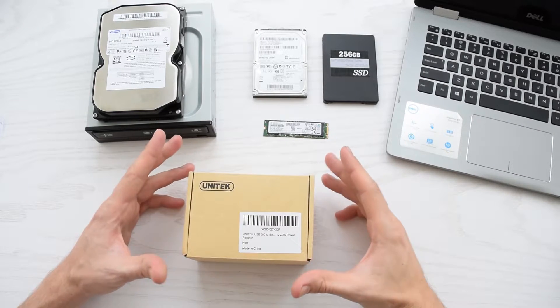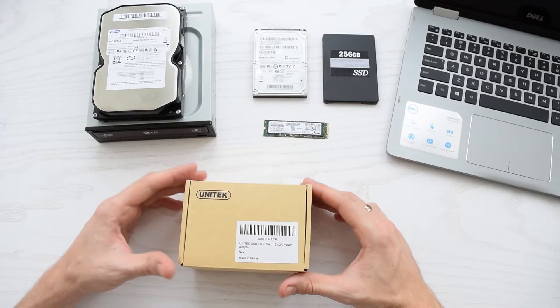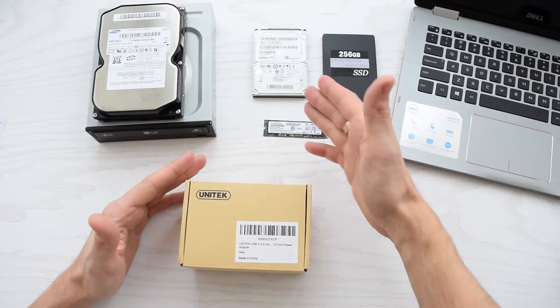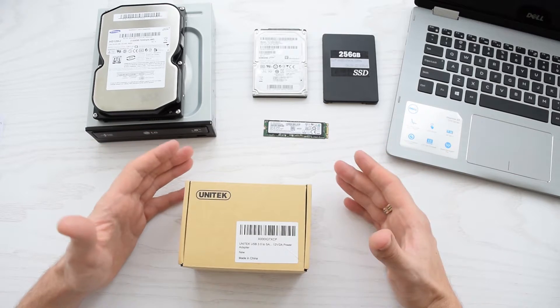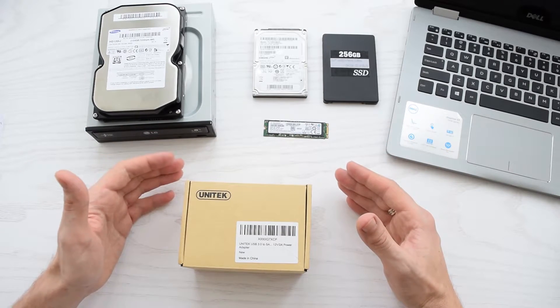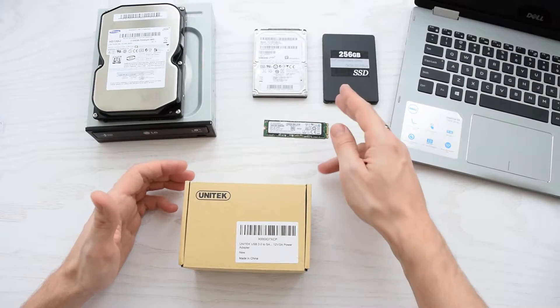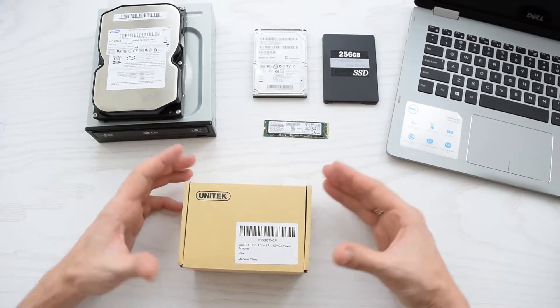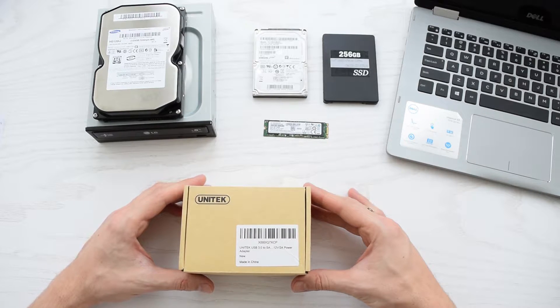In this video I'm going to show you an unboxing and review of this Unitec USB to SATA adapter. This device allows you to connect any SATA hard drive, SSD, or optical drive to your laptop or desktop simply by plugging them into a USB port, so you can easily backup or restore your data from an old hard drive, transfer files to a new SSD, or simply connect a DVD or Blu-ray drive and enjoy watching movies.